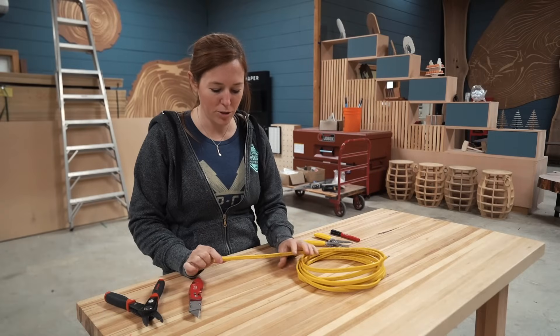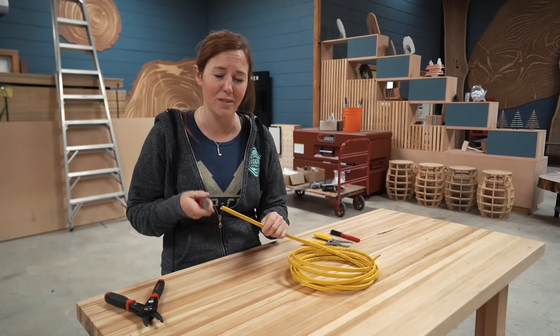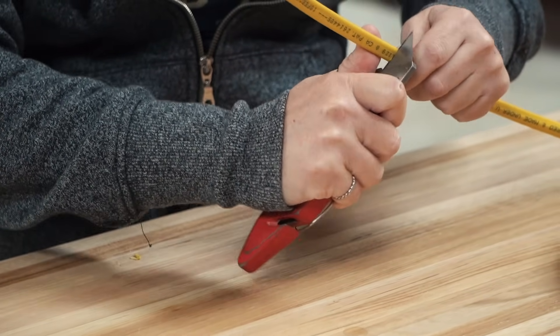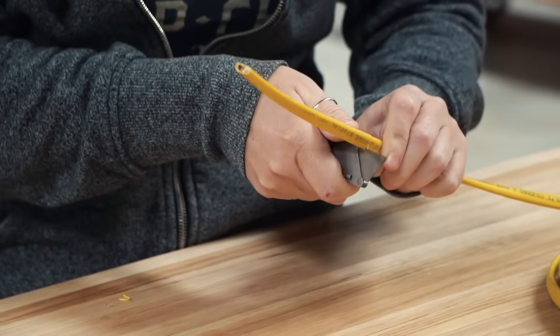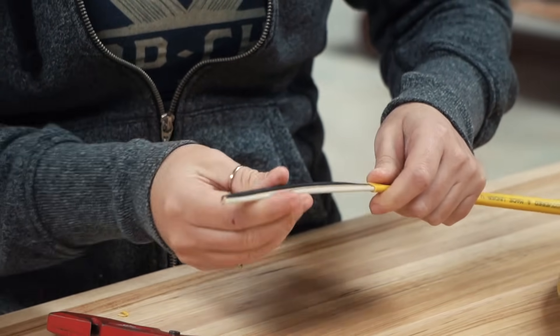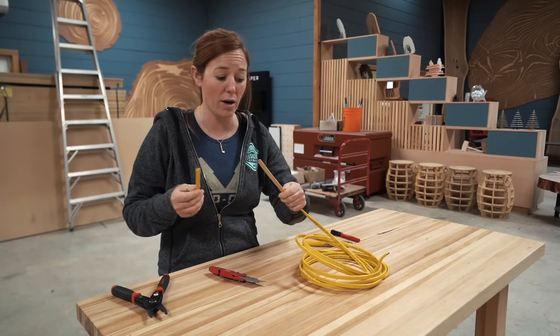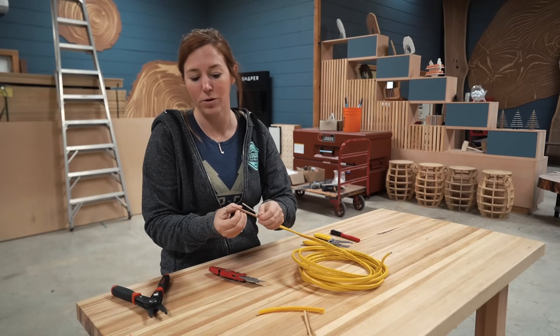The first step is to strip back the jacket around the Romex, and you typically want to do about eight inches. You can either use the blade on the wire strippers themselves, or use a box blade going in at an angle and pressing into the jacket. Just make sure that you don't go through to the wires below. Take off the jacket, strip back the cardboard, and now you can strip your wires.